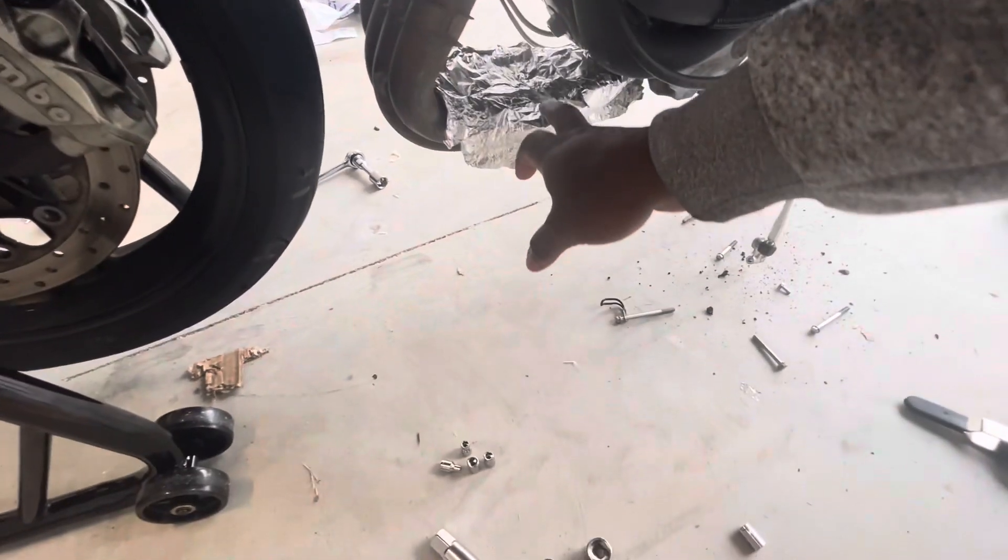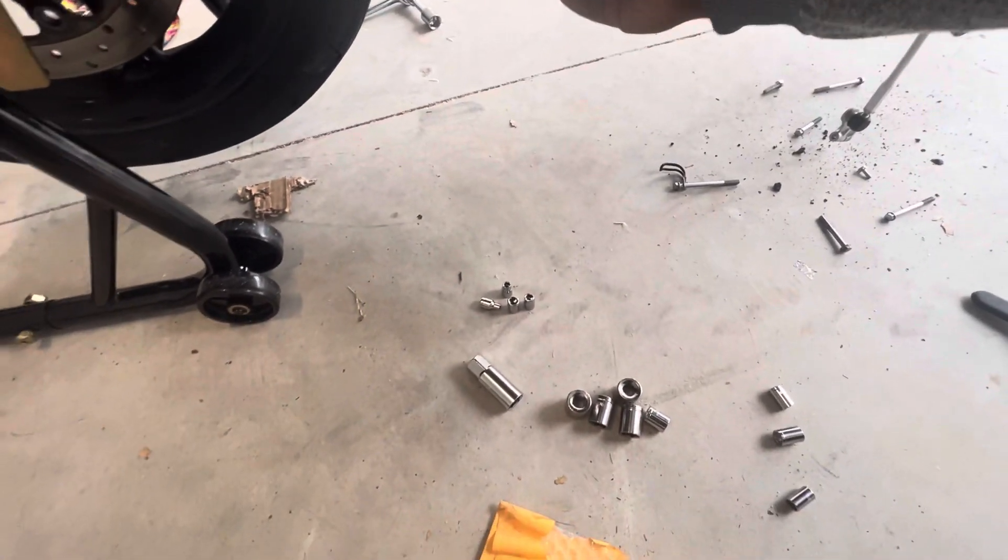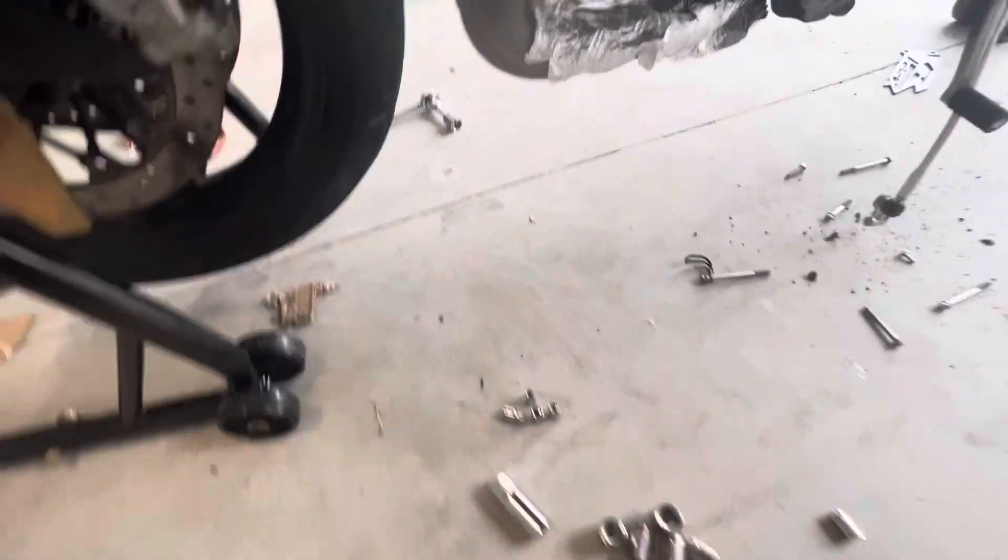When you do your oil filter, put some foil down because that oil is going to leak. You don't want that when you get the pipe and start putting the bike back together — fairings and everything else — because it's going to smoke. What I did was get some foil from the crib and wrap that around the exhaust.